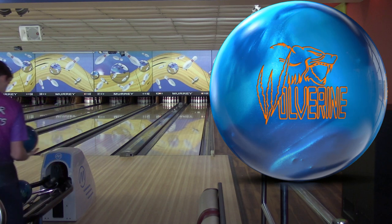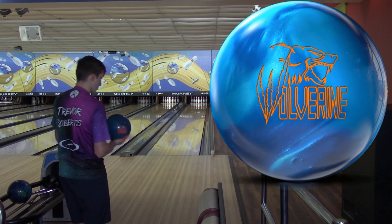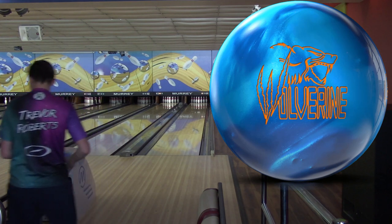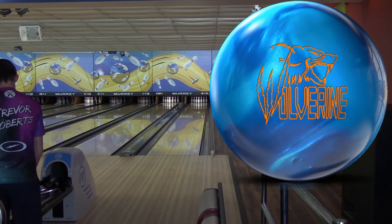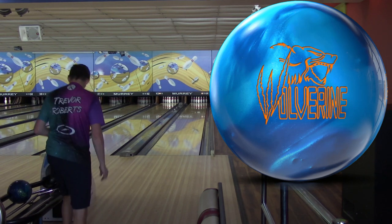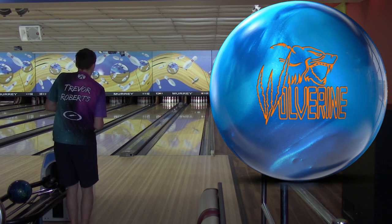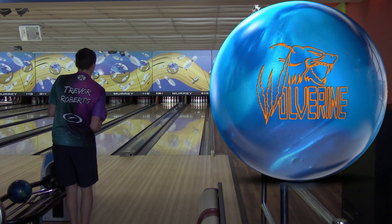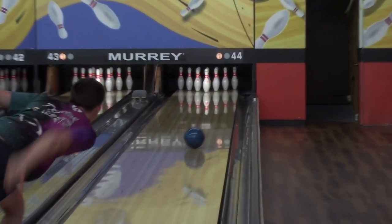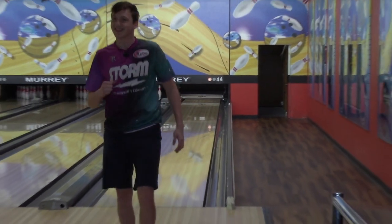Alright, let's get one more shot in with the Wolverine. I didn't mention it before, but this blue color — beautiful, looks great. Kind of looks like the Trend, actually. Alright, let's move a little bit left. We'll hit 21 at the arrows. That was good.